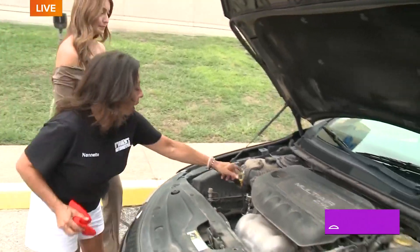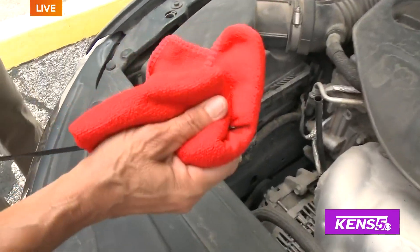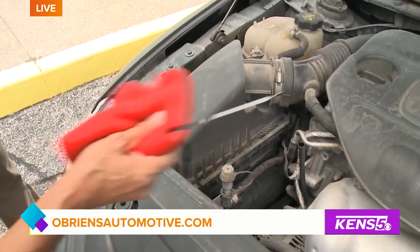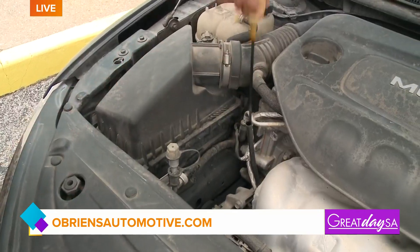Next, we always want to make sure we check our oil — always on a flat surface. Right now we can't check it because we don't have the car on a flat surface, but that is how you check it.